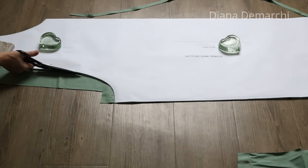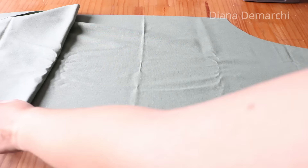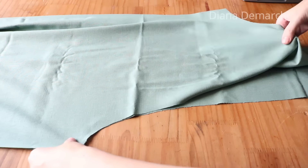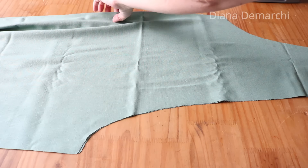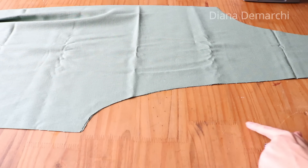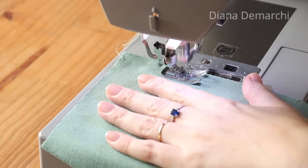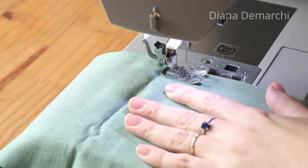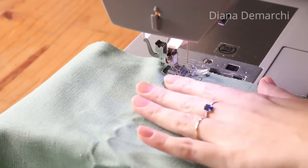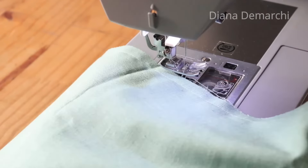Estou usando um linho misto com um pouco de elastano, que combina muito bem. Um tecido que não seja tão fluido vai combinar bem com essa peça. Vamos começar a montagem: coloca direito com direito, tanto da frente quanto das costas, e fecha essa parte central — que já fecha o gancho também — do gancho até a parte de cima. Passo uma costura reta simples, respeitando a margem de costura que já está no molde.